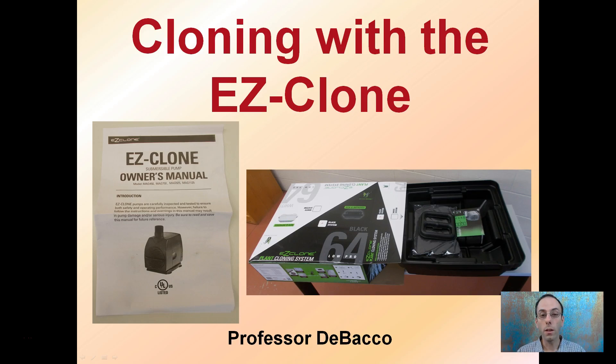Here we're going to be looking at cloning with the Easy Clone, which is a commercially available product. This is the Easy Clone Low Pro 64, meaning that it will clone up to 64 cuttings at one time. It's a form of aeroponic propagation, and we'll go through just some of the basics of this.